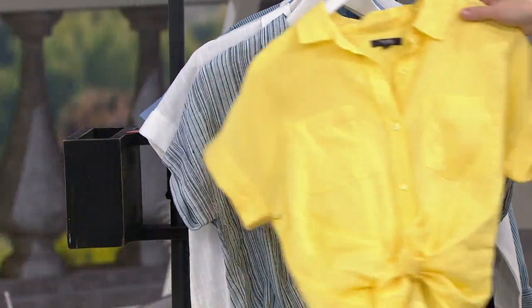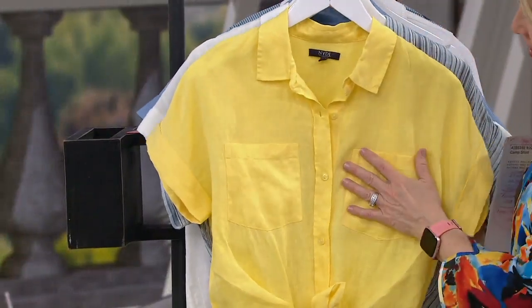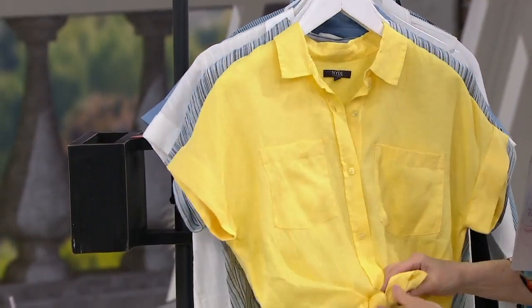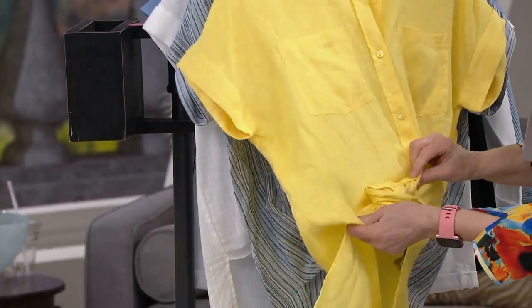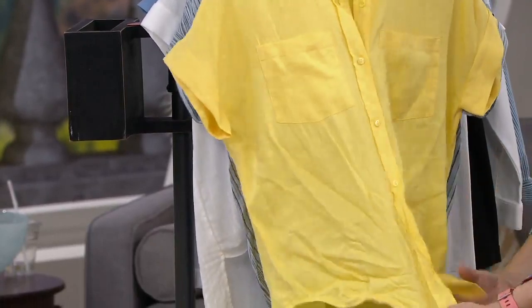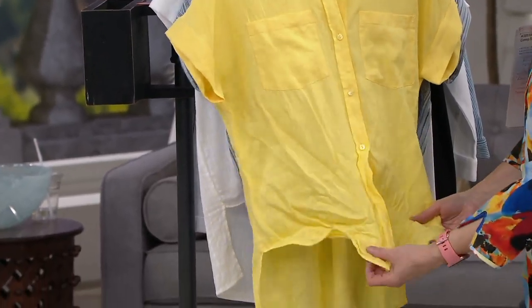We call it Legion Stripe. And then the last one is called Sunshine — and it's 100% linen on this one too. These are so cute and adorable. Just where do you stop talking about these? Deanna looks so fresh and beautiful in them. I love that sunshine — I love all of these colors.